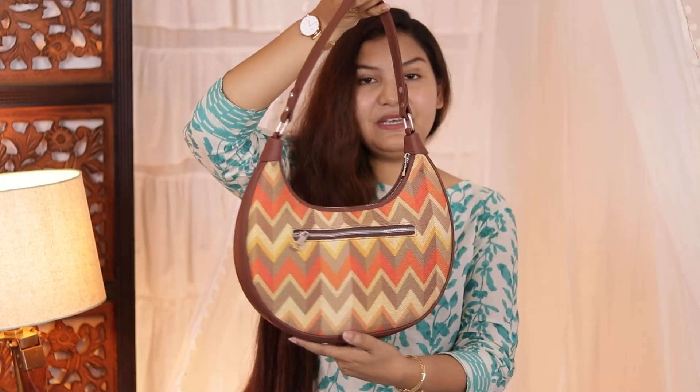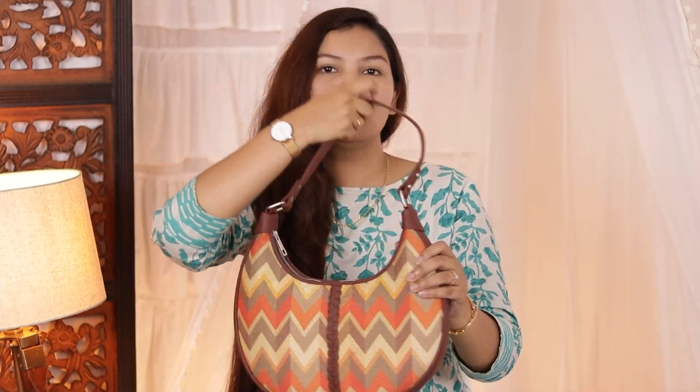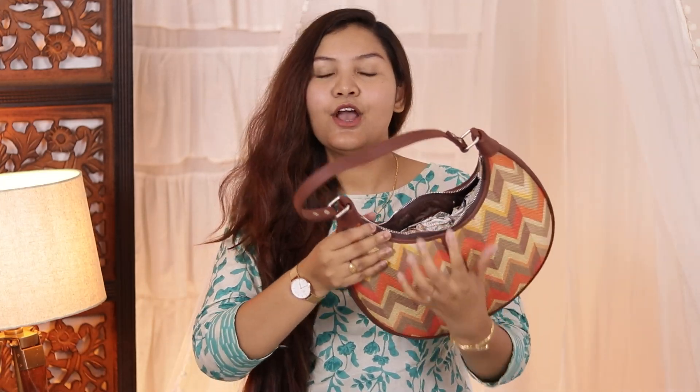This is a simple bag. You can see there is a small section on the side where you can keep small things, and then the main section. It's not very spacious, but its shape is very good and you can carry small things in it.